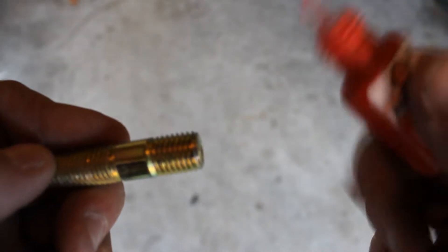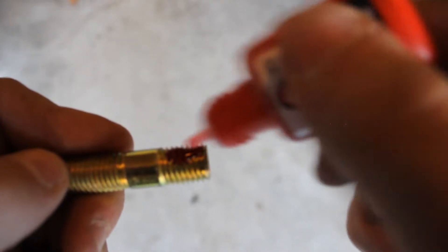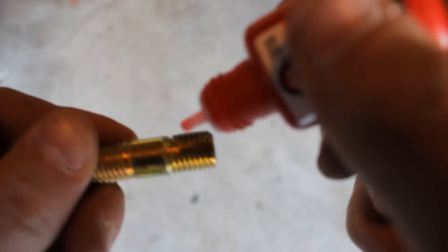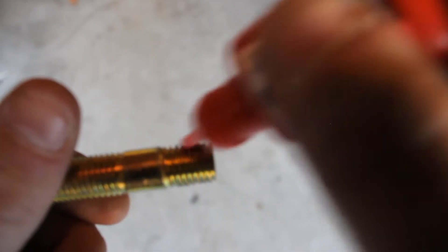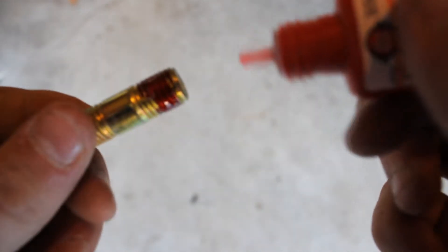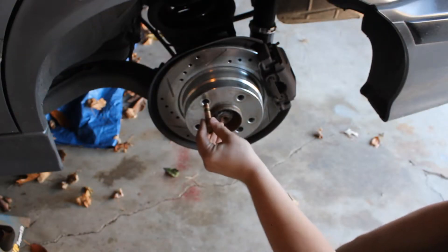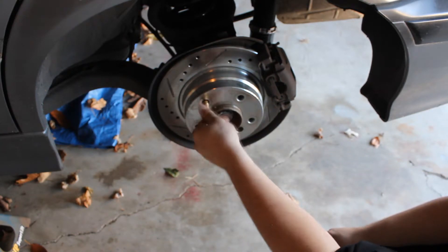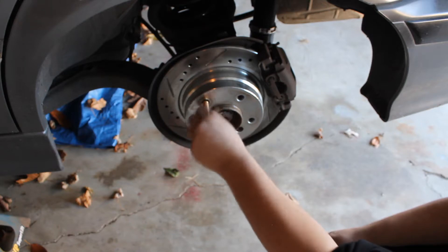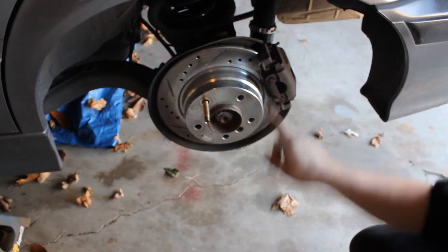What I like to do with the Loctite on the studs is go about halfway — do a dab, flip it 90 degrees, do another dab, flip it 90 again. Just keep rotating until you get about halfway all the way around, and then go ahead and install it. Now we can go ahead and do that to the rest of the studs and then torque them all down.